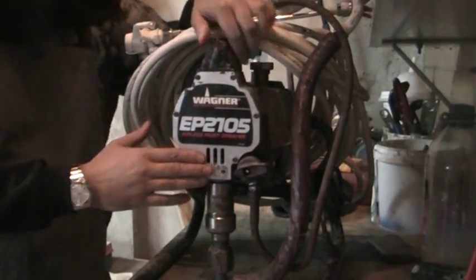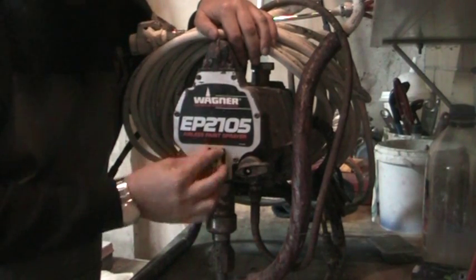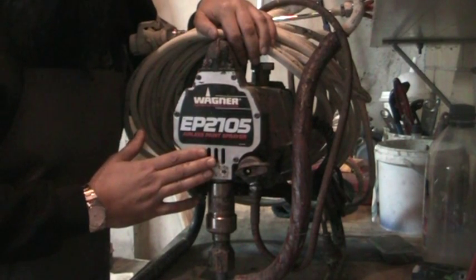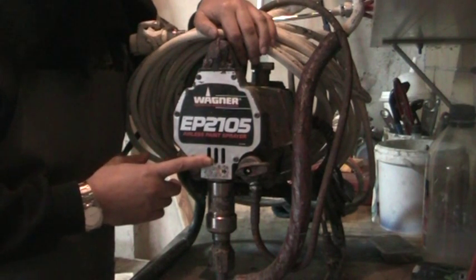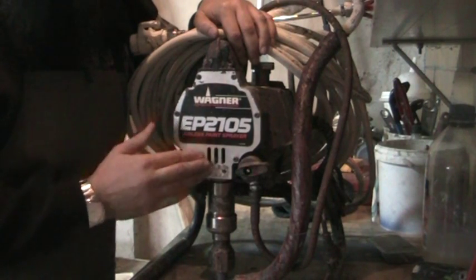...is that as your machine is running, you'll find all of a sudden you have paint coming out of these sections here, so out of the top of the piston. When that happens, what's occurred is that your piston is either scratched and become damaged via the pressure, and/or your packers are worn. Most likely it is both of them together when it comes to the point that there's paint gushing through here.